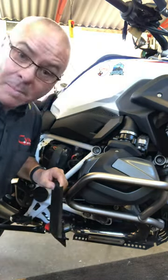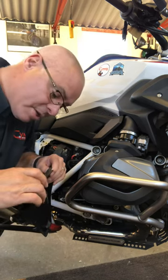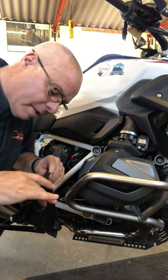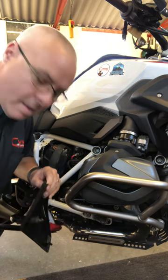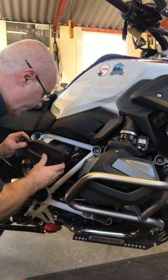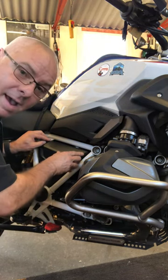Anyway, I'd like to share a top tip — it's an obvious one — and that's to take a little bit of grease and apply it to the spigot like that. This will stop it from catching on the rubber grommet, and it's just a matter of locating it accurately.